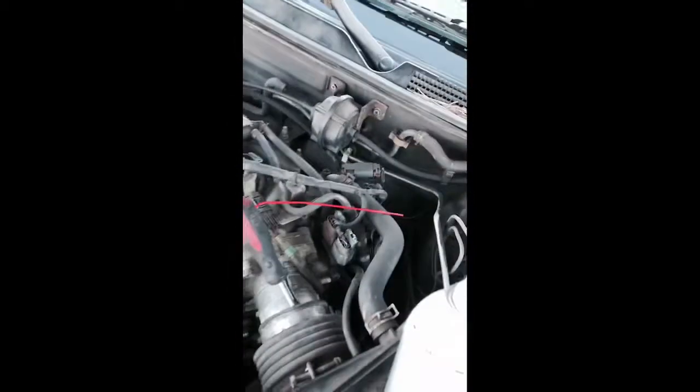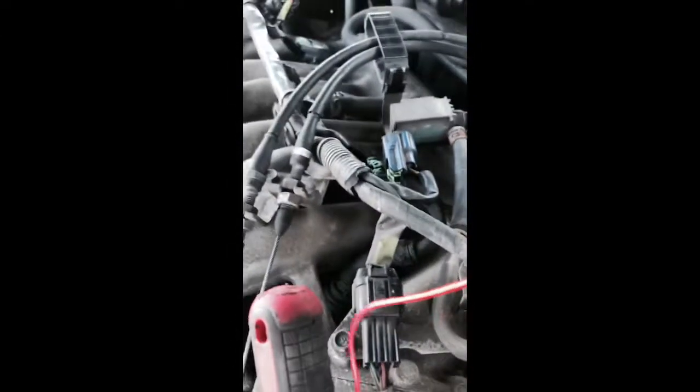I'm about to try to do this with one hand. This is an Infiniti i30 — it's a 1999, and I bought it for $1,200. Somebody sold it to me — it's my first car.